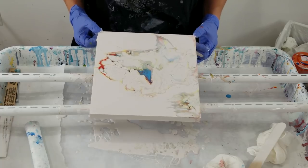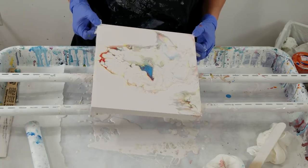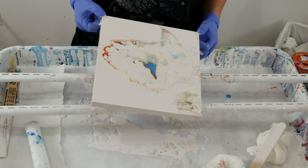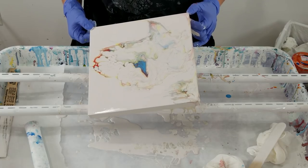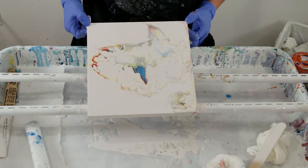I was going to stop, but the main area was just smack in the middle and it looked a little weird. So now I'm trying to spread it out a little bit more — it's just too centered.